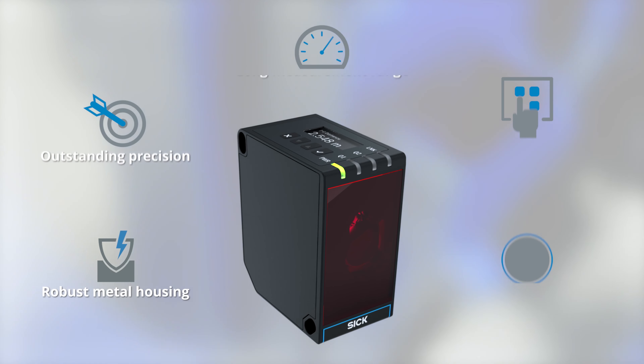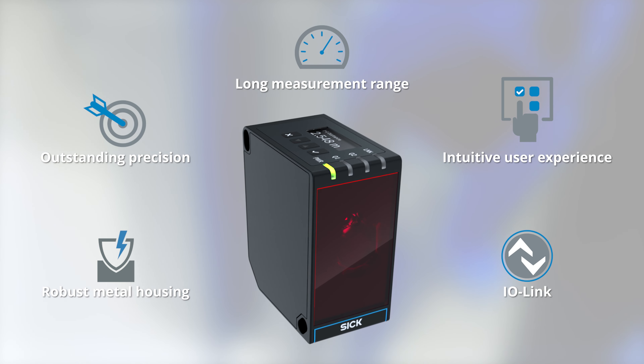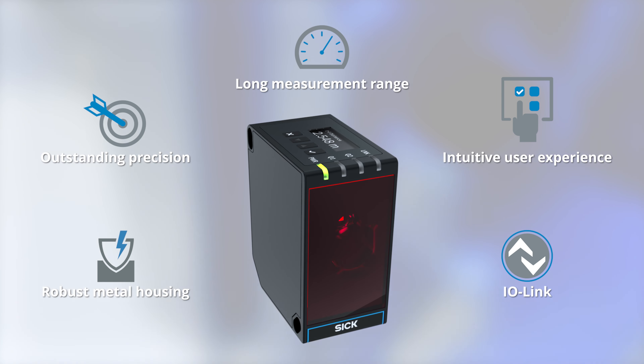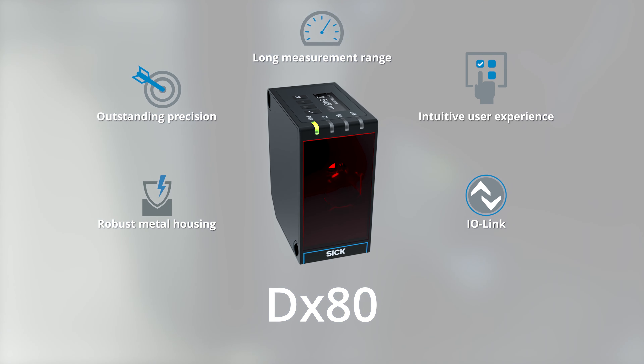Precise over long distances, intuitive in many functions, yet small and robust. Don't settle for a generic distance sensor — experience the difference with the DX80 from SICK.